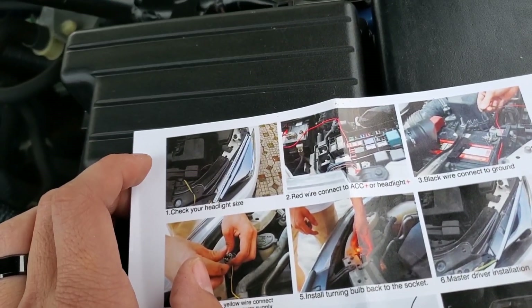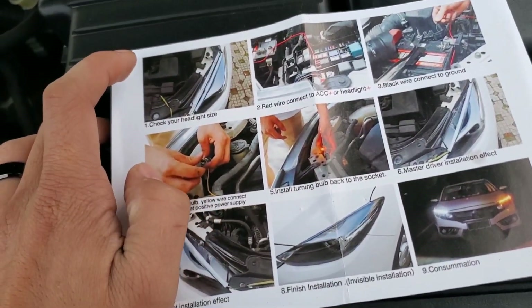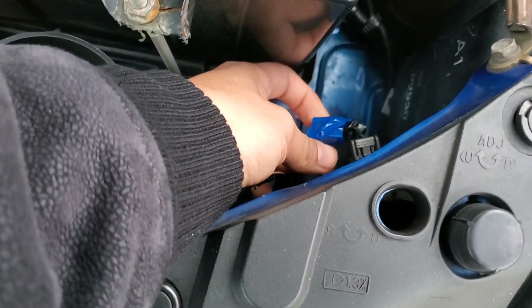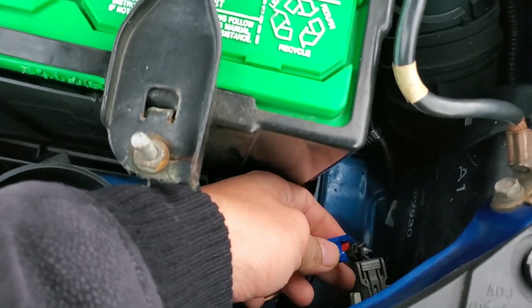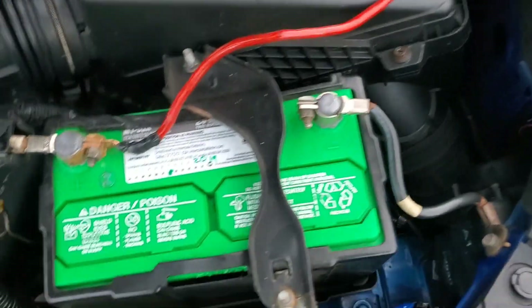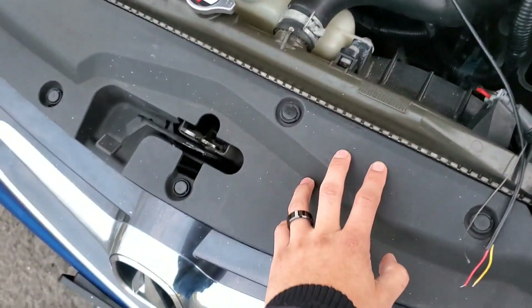The black wire is connected to the ground — I wouldn't recommend connecting directly to the battery. This isn't my first time trying to do this; I tried with a cheaper kit and it did not go well. So I spliced into my wires and it's probably one of the safer ways to do it. If you want, you can add tape or whatever you decide to do with that.